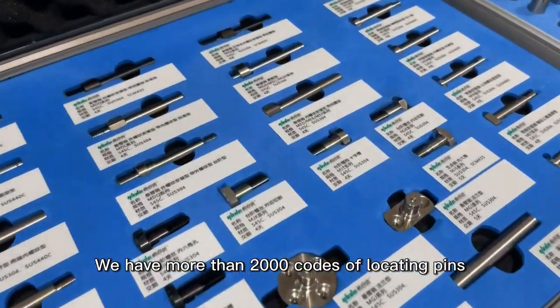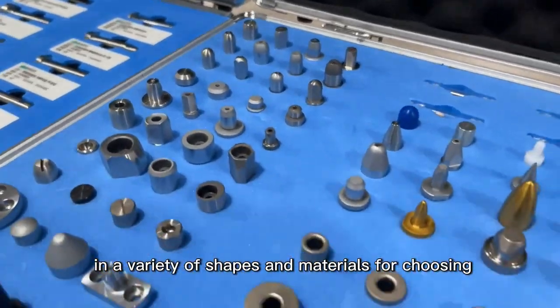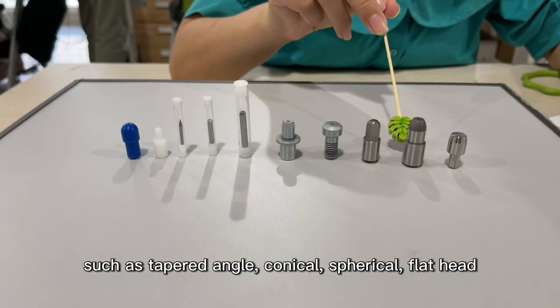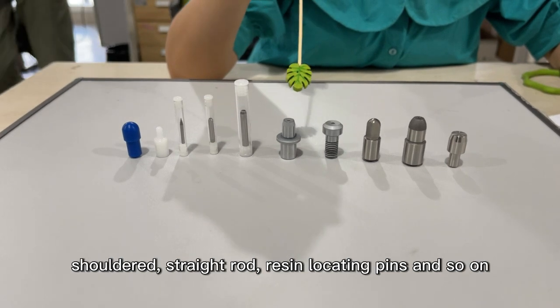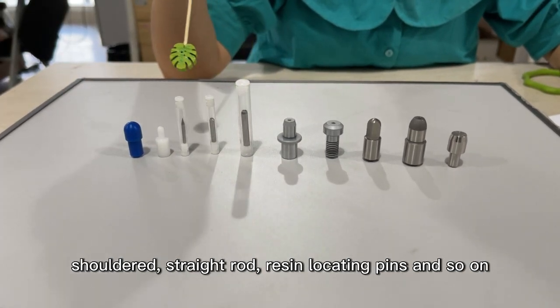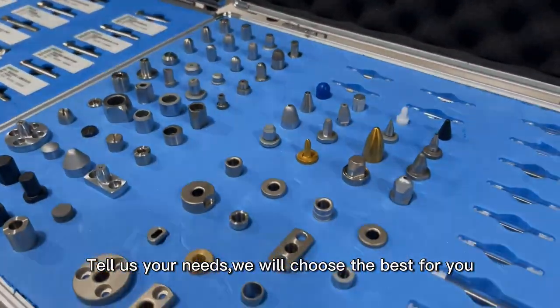We have more than 2,000 types of locating pins in a variety of shapes and materials for choosing, such as tap angle, conical, spherical, flat head, shoulder, straight rod, resin locating pins, and so on. Tell us your needs — we will choose the best for you.